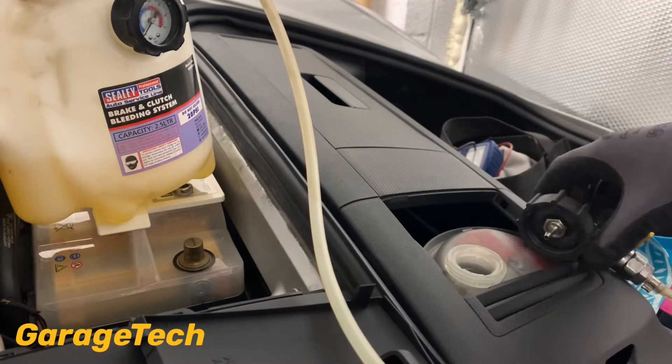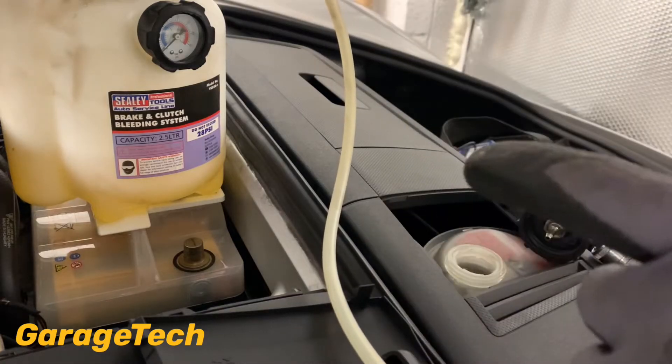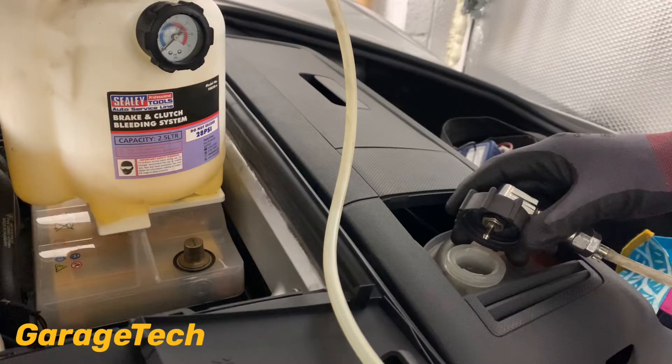I've filled up my brake bleeder. I've put two litres of fluid in there at the moment because that's what my container had. I'll be looking to bleed around about two litres out of the whole system. I've got some more brake fluid so I'll add some as I go. For now, I just want to pump this up a little bit just to start getting some brake fluid through the pipe.